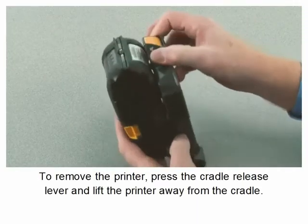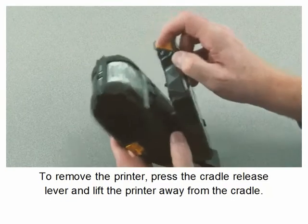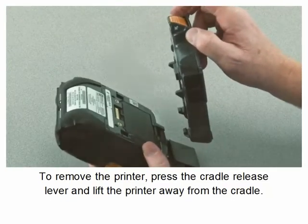To remove the printer, press the cradle release lever and lift the printer away from the cradle.